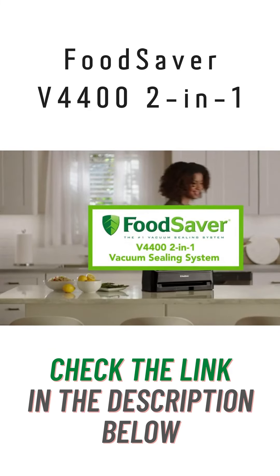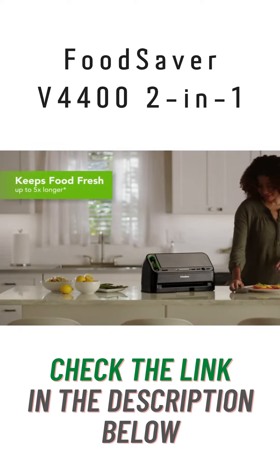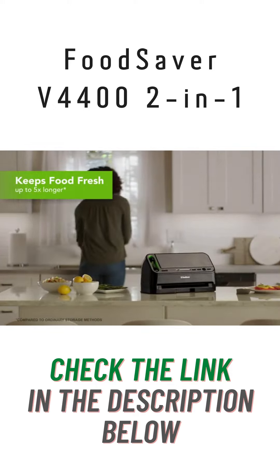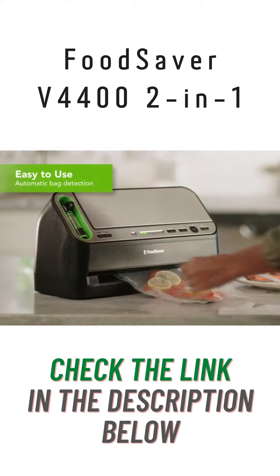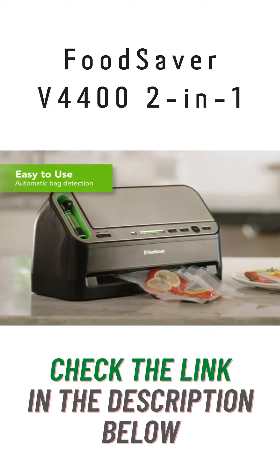The FoodSaver V4400 2-in-1 vacuum sealing system keeps food fresh up to five times longer and helps prevent freezer burn. The FoodSaver 2-in-1 vacuum sealing system is so easy to use. It automatically senses the FoodSaver bag and starts the vacuum sealing process, removing all of the air.